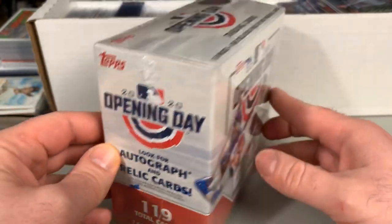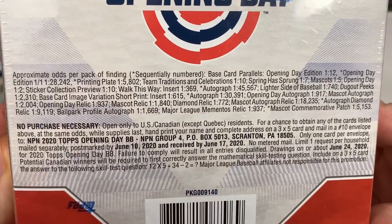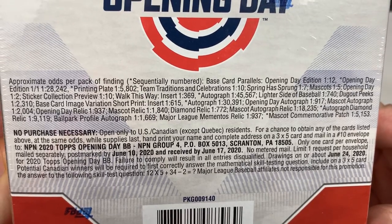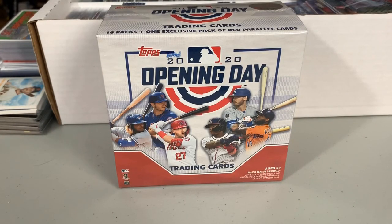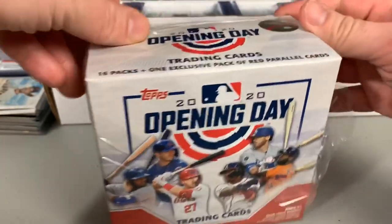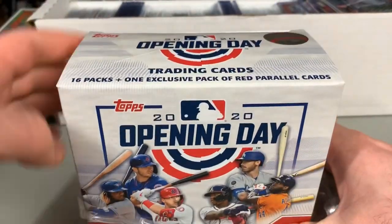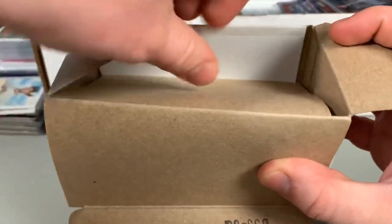119 cards, $14.99 at your local Target or Walmart, so definitely a solid value. Tough to pull some of the big stuff, but some of the cards are available. The biggest card in this product this year is Luis Robert — his first pack pulled rookie card is available in 2020 Topps Opening Day. It was a late addition, so it is short printed, and from what I've heard it is a pretty tough pull. Just figured I'd show the product off, and if you're just looking to enjoy some cards and not stress out about spending too much money or worrying about big time hits, then I think Opening Day is a product you can get some serious enjoyment out of.